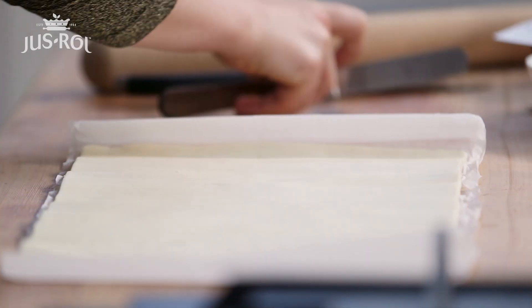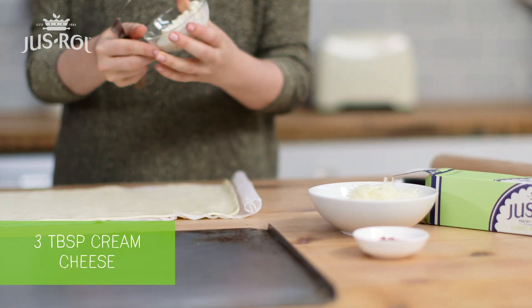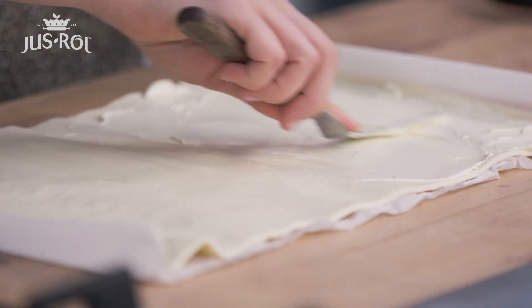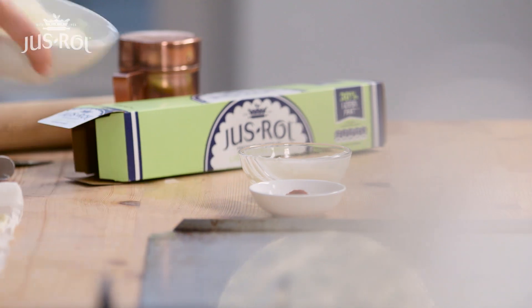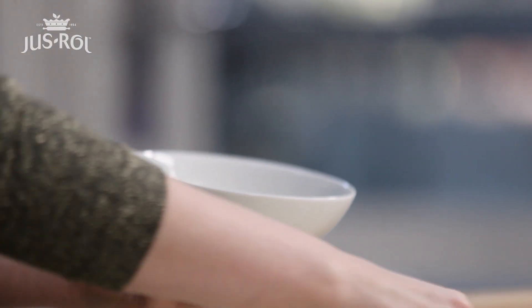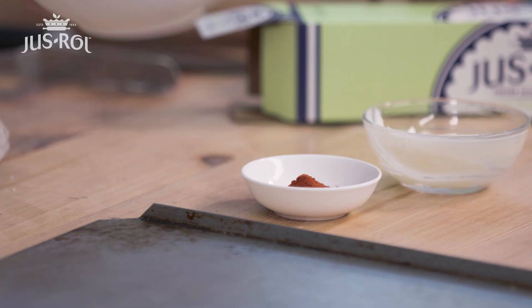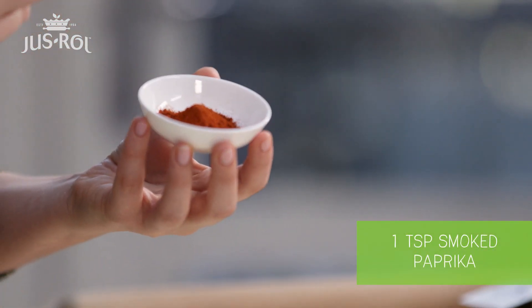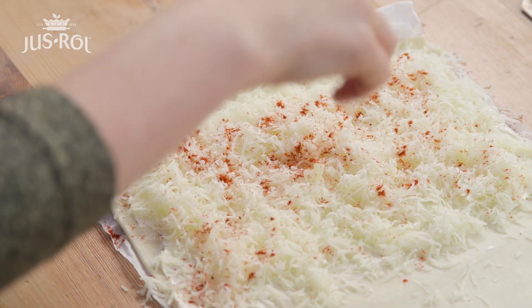I'm going to start with some cream cheese and just spread this over half of the pastry. Next up I've got some manchego cheese — it's kind of like a medium cheddar so kids are going to love it. This is just giving it that sort of Spanish twist. And then last but not least I've got some sweet smoked paprika, so it's not spicy. Again if you're making it for kids they're going to love it.